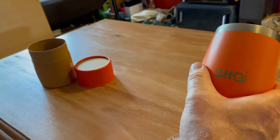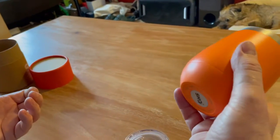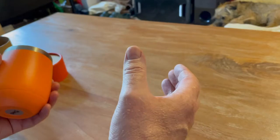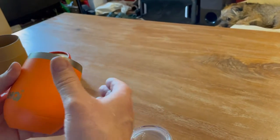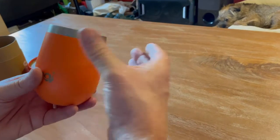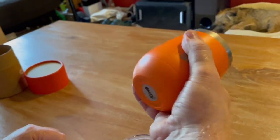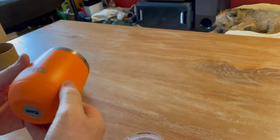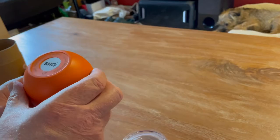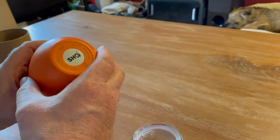I've used it for making latte coffee, which has been brilliant, and for cold drinks it's been excellent. With hot drinks, what's really good is you have zero idea of the heat of the drink inside — it doesn't burn your hands or anything. It's lovely and cool on the outside because of the twin wall, which gives it its insulating properties.